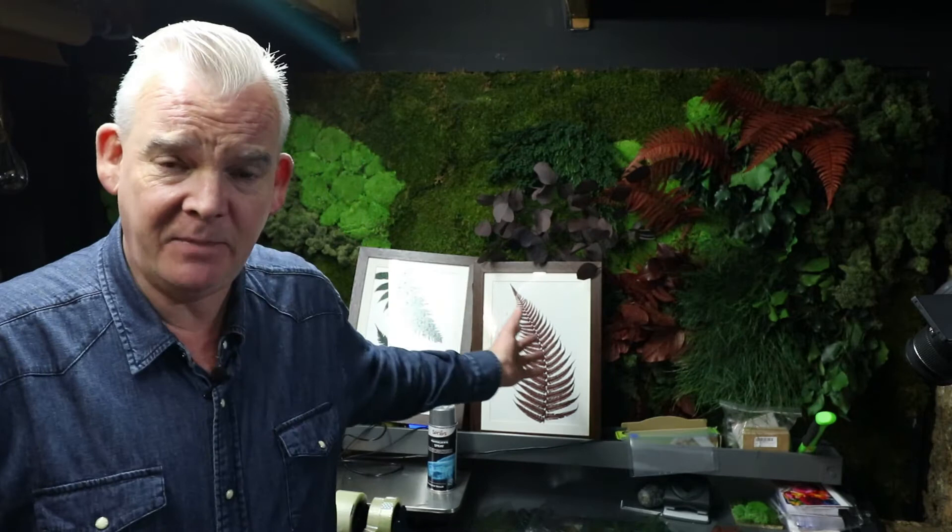A botanical picture is what we're going to make for you today. These are some of the samples I've been working with, and I'm going to bring you over to my workbench and show you how you can do it yourself. You can, of course, buy these from our store.